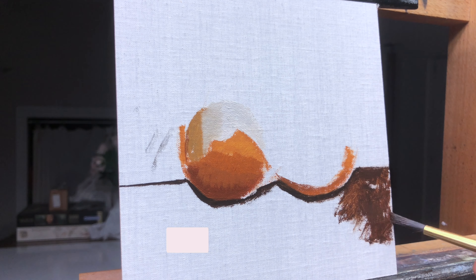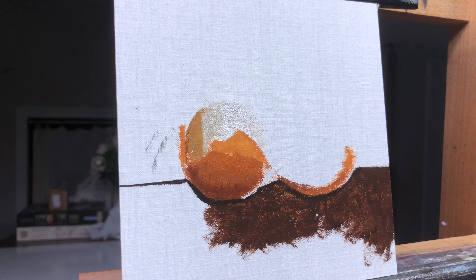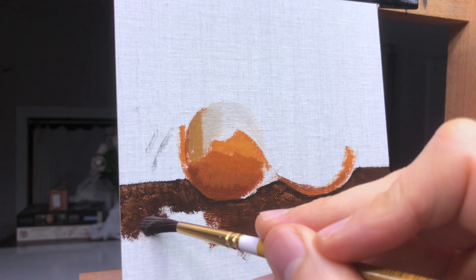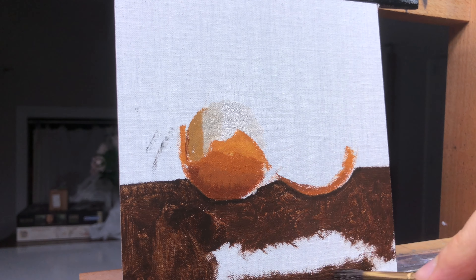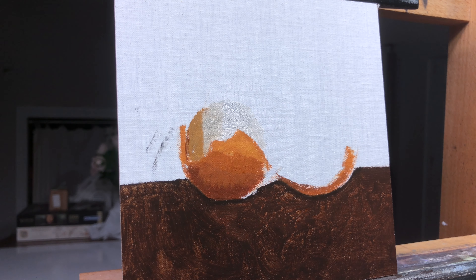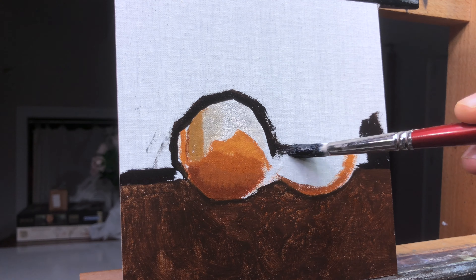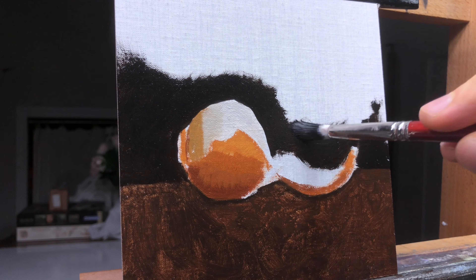For paintings like this I just jump right in with paint that's thinned with a bit of mineral spirits to start things off. As I carry on here I'm starting to make some important value and color decisions. I've added three distinct values in the peel area to get a sense of what it's going to look like, and I've started on the inner part of the orange only to realize that I'm going to need to add some background for it to look light enough.